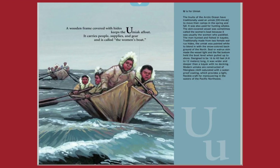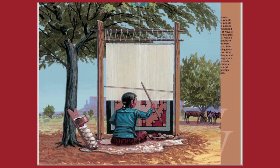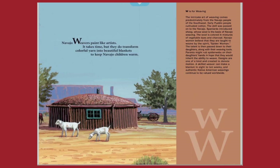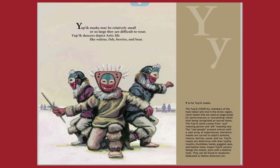U is for yumiok. V is for vision quest. W is for weavers. X is for hi-hi's. Y is for Yupic masks.